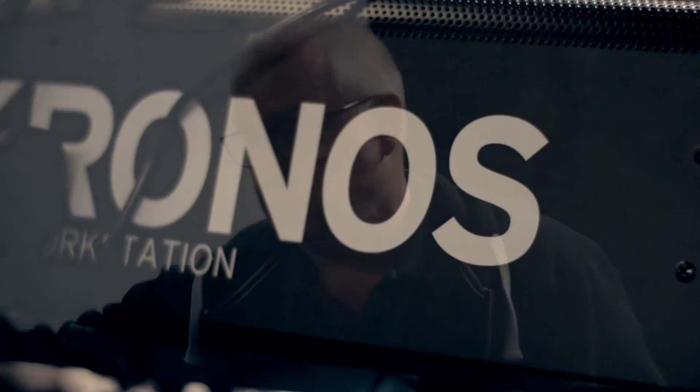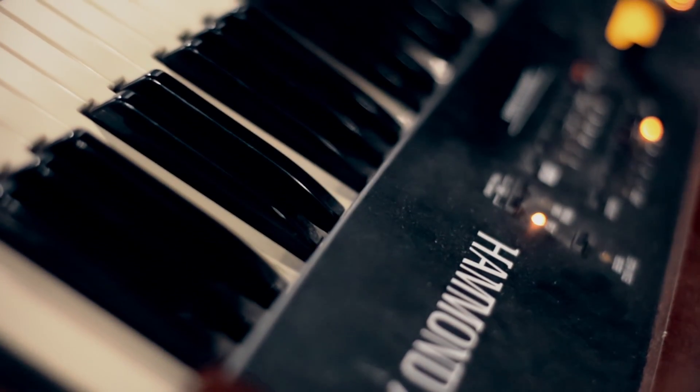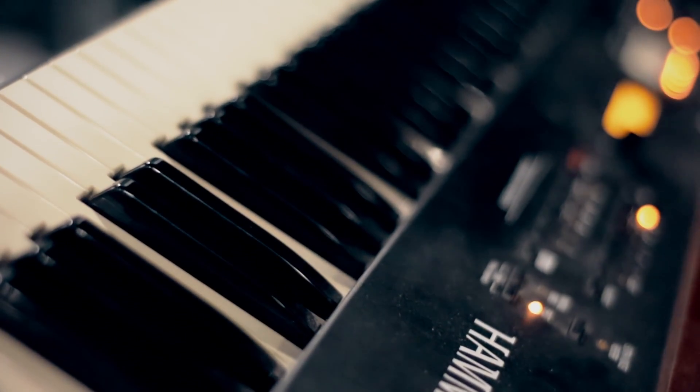The rig consists of a Kronos 273, a Yamaha Mo XF 88, and a Hammond XK1 here running through a Ventilator 2 pedal on the floor under me.